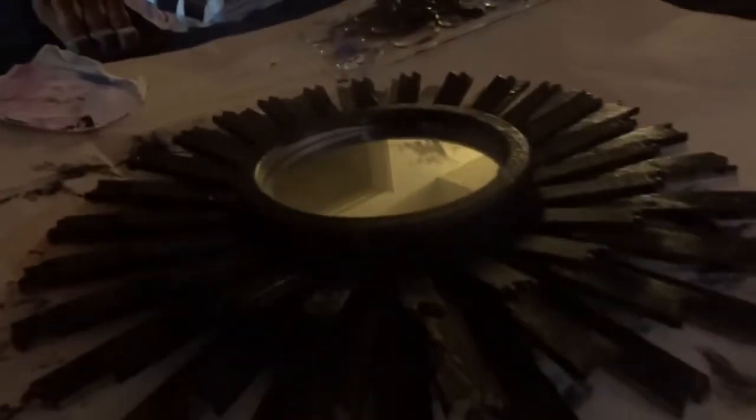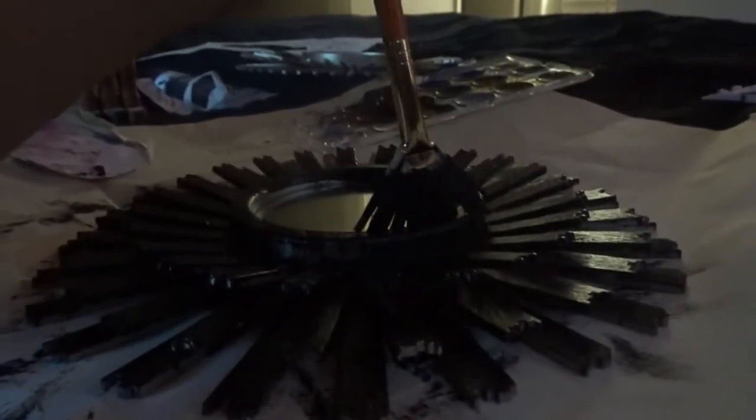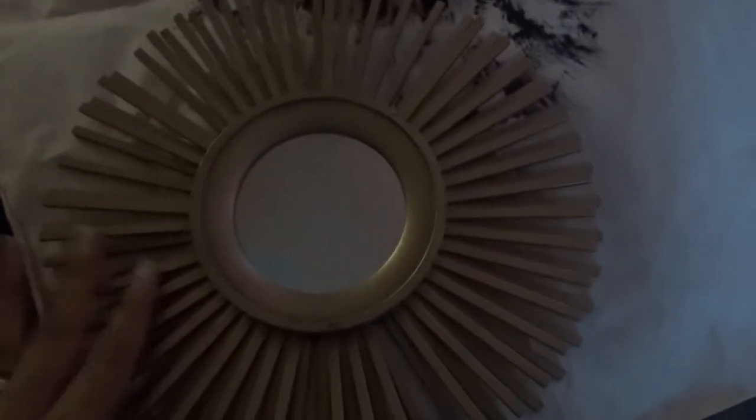I'm going to continue going and then I'll show you guys what it looks like at the end. For the little inside edges I'm literally just going around ever so gently to try not to get paint onto the mirror — obviously not getting any on the mirror would be a dream, but that is not happening, at least not for me. It's just going to sit down and dry. Moving on to the second mirror — it's very similar, so I'm not going to go through it like I did the other one, but I will show the finished product. Then we'll move on to our third item.